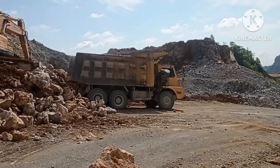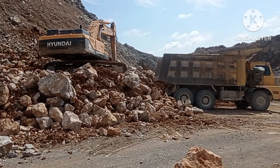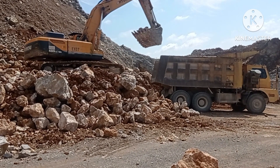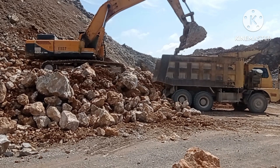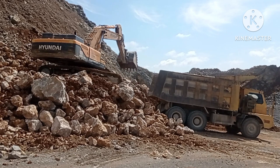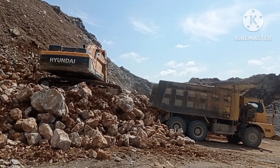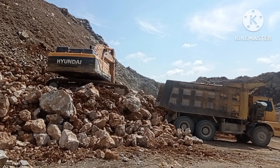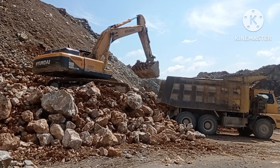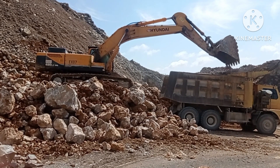There's another truck coming. We asked him to load two trucks. Actually I can't really ask him because he's the boss — he's the assistant manager — and I'm the operator. But today I want to film this video, so I'm shooting the footage.